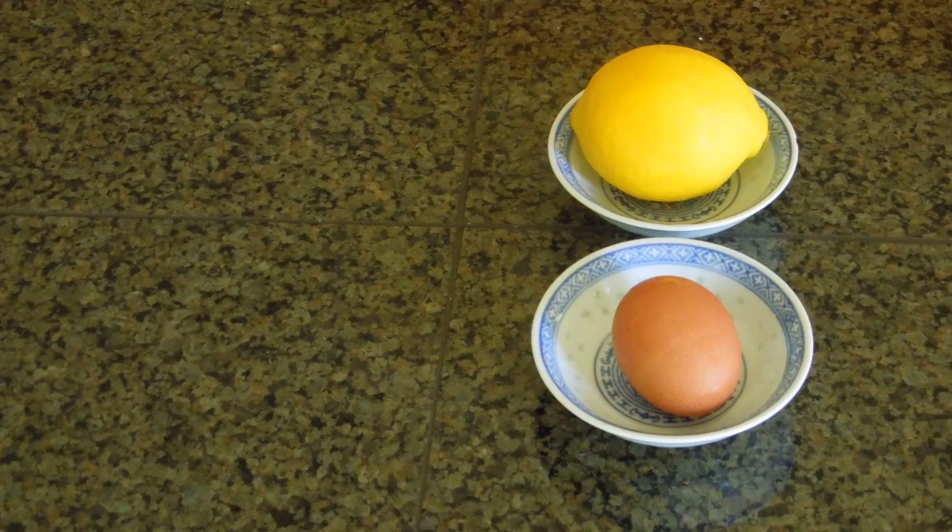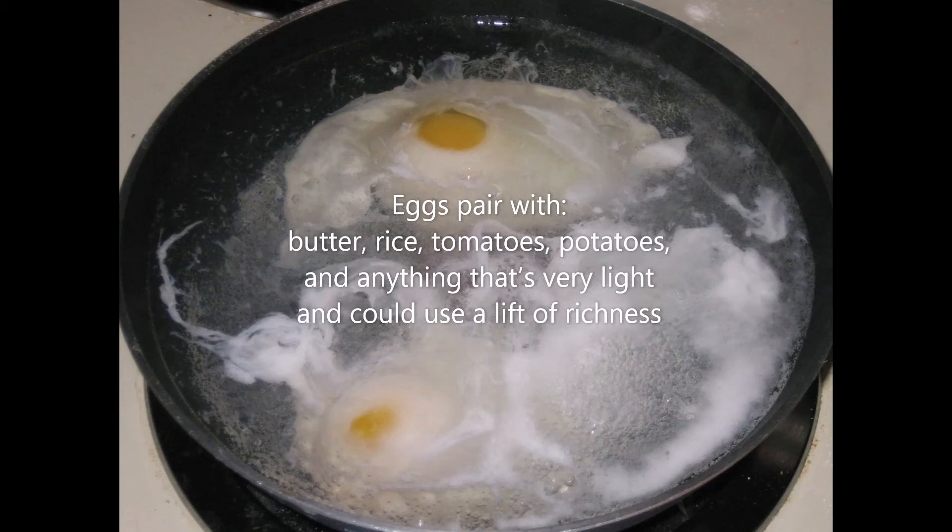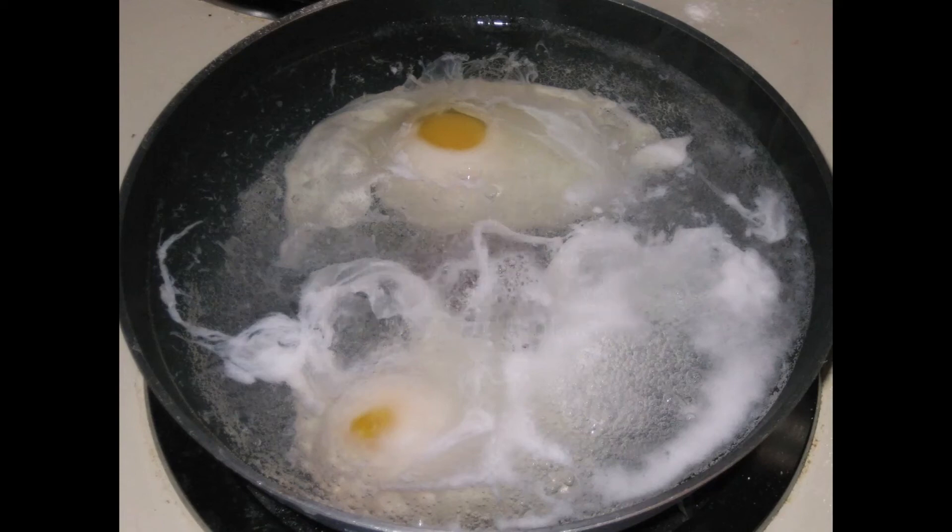Now let's get into the dairy. We have eggs, and you can cook eggs in so many ways — of course scrambled, easy over, sunny side up, the typical ways. But I love to poach them; it's an extremely easy way to cook eggs and it always is a success. You don't have to just poach them in water — you can crack an egg into almost any soup and let it poach, then just wait until the white is set. You'll get a nice, rich, warm, comforting egg. Eggs pair brilliantly with butter, rice, tomatoes, potatoes, and anything very light that could use a lift of richness.